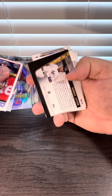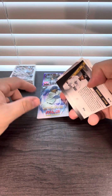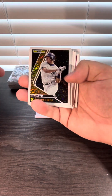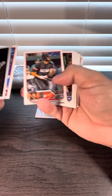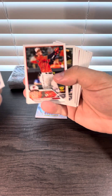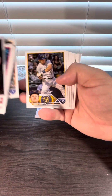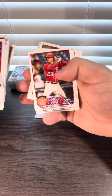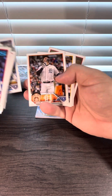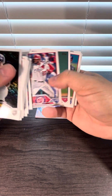A bunch of rookies right there. Derek Jeter upside down, Matt Mervis, Adley Rutschman — one of the best rookies out of this class — and Gabriel Moreno, not bad.